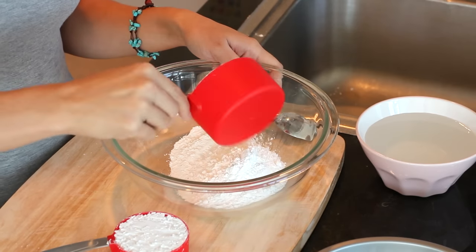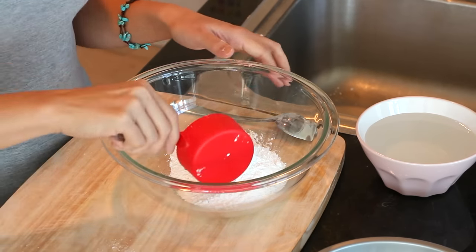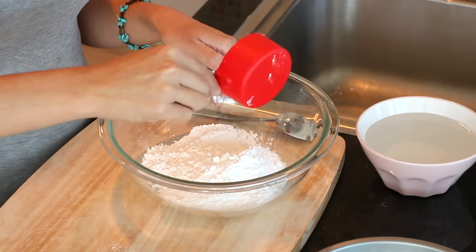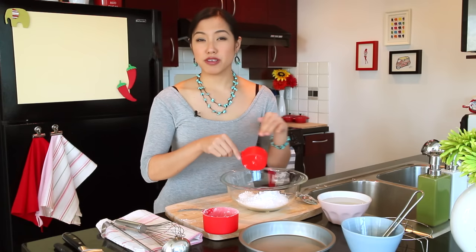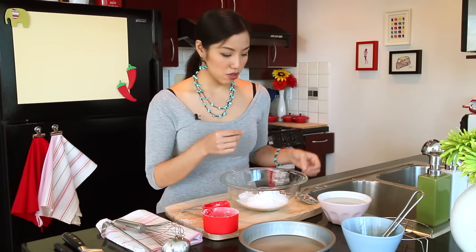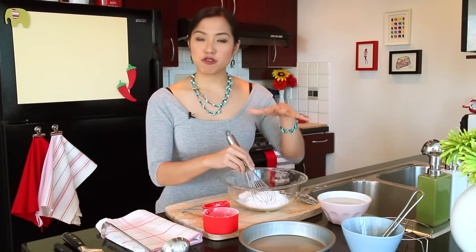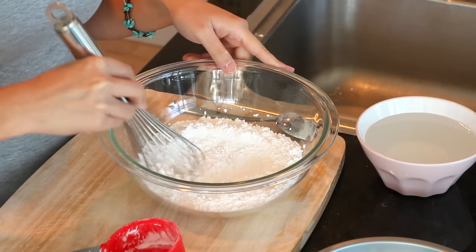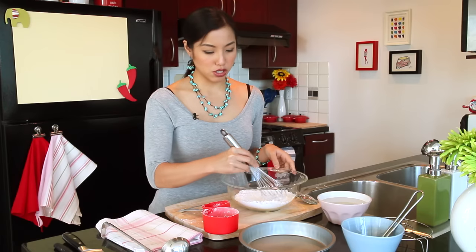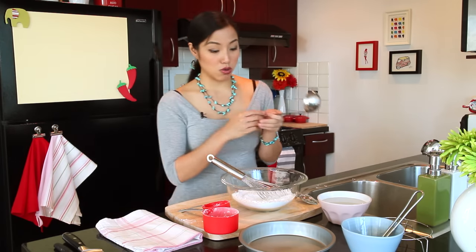I've got the rice flour and the tapioca starch. I'm using a 2-to-1 ratio, and this ratio is actually flexible. The rice flour will make the noodles soft, while the tapioca flour will make the noodles chewy — it gives that satisfying chew. So the more tapioca you use, the chewier it is. You can kind of play around with it a little bit to see what you like better.